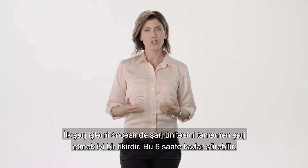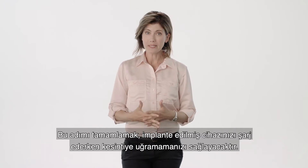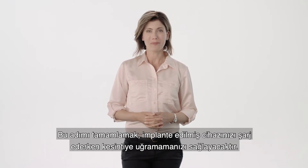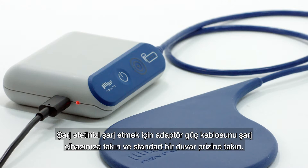Before your first charging session, it's a good idea to fully charge the charging unit. This could take up to six hours. Completing this step will ensure you will not be interrupted while charging your implanted device. To charge your charger, simply attach the adapter power cord into your charger and plug into a standard wall outlet.